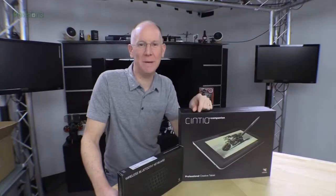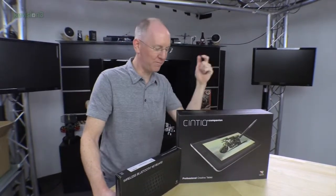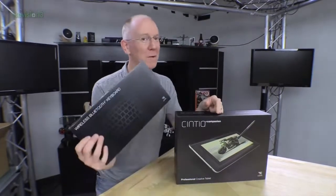Hey guys, it's John P. Welcome to Geek Me. Today we're going to unbox the new Cintiq Companion professional tablet with keyboard.